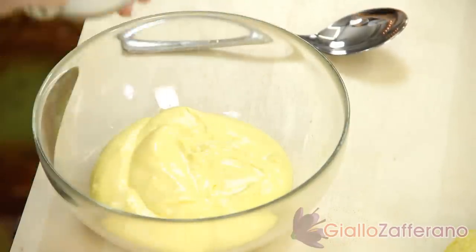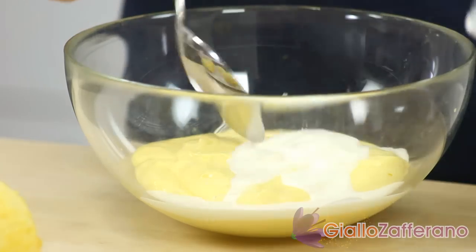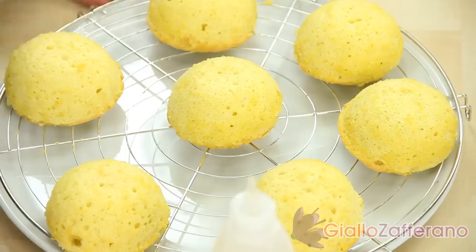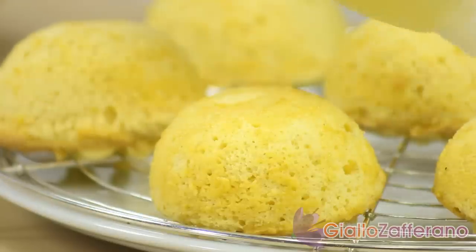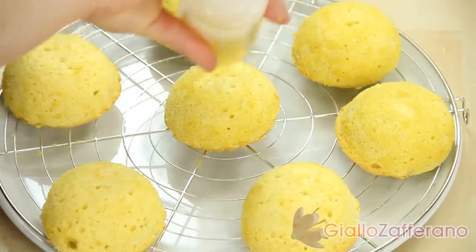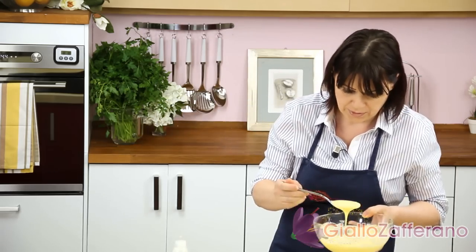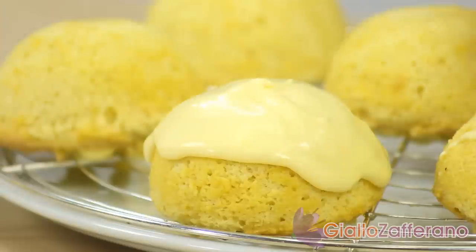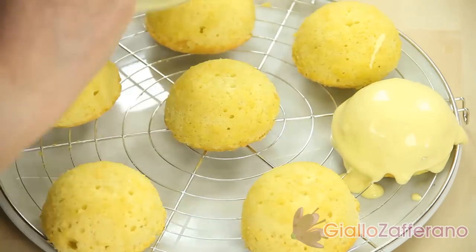Now we'll make the custard to top the lemon delights. Take the remaining lemon custard and thin it with a few tablespoons of milk, light cream, or lemon liqueur, as you prefer. Put the sponge cakes on a cake rack and place a plate below to catch any drippings. Soak the surface with the soaking syrup, then cover with a thin custard. Use plenty of custard so that it pours down the sides to top the whole dessert. Do the same with the remaining lemon delights.